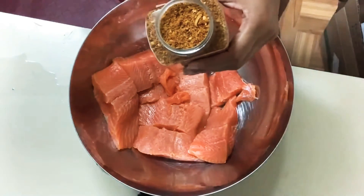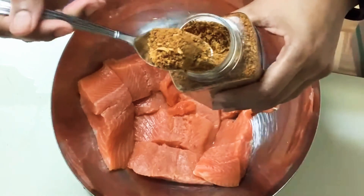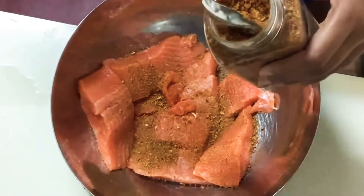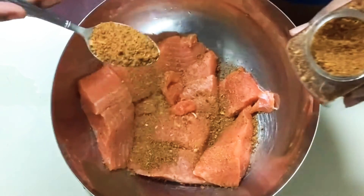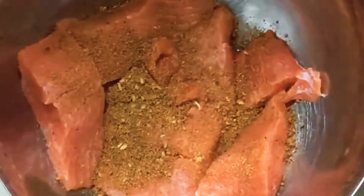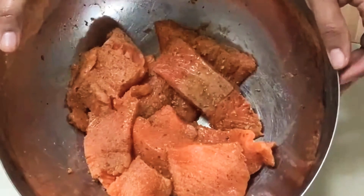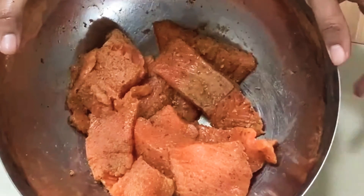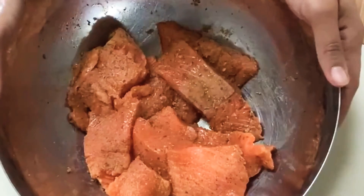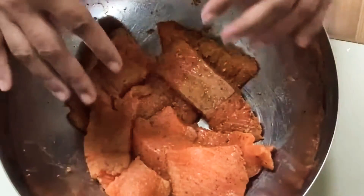Right here I have my seasoning that I'm going to be using to season my salmon. I'm going to go ahead with a teaspoon and just sprinkle that all over it — about a teaspoon and a half. My salmon pieces are well seasoned and ready to go. I did not add any black pepper or salt because when we make the curry coconut sauce, we're going to be adding the flavor there. This seasoning has all the ingredients that you need for the salmon.